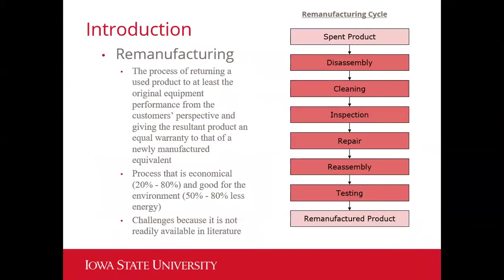Another important term to understand is remanufacturing. This is essentially the process of returning a used product, which has undergone its entire lifecycle, to the original equipment's performance from the customer's perspective. With this newly remanufactured product, you give it an equal warranty to that of a newly manufactured equivalent — essentially returning the condition of a fully used product back to that of a new one.